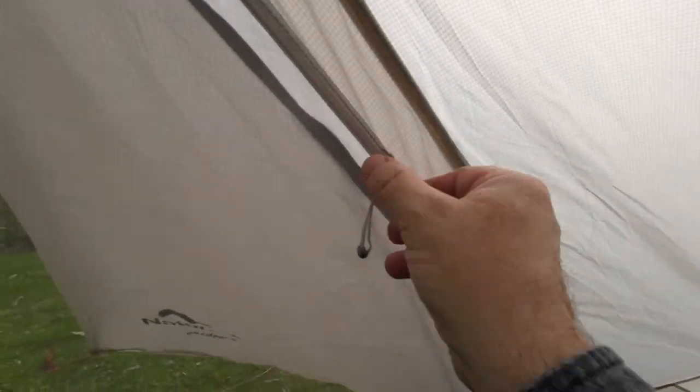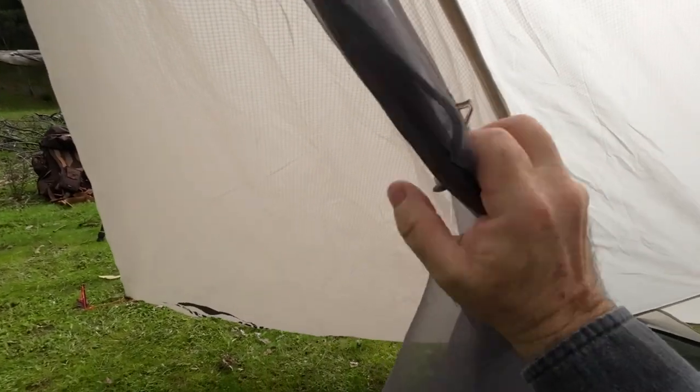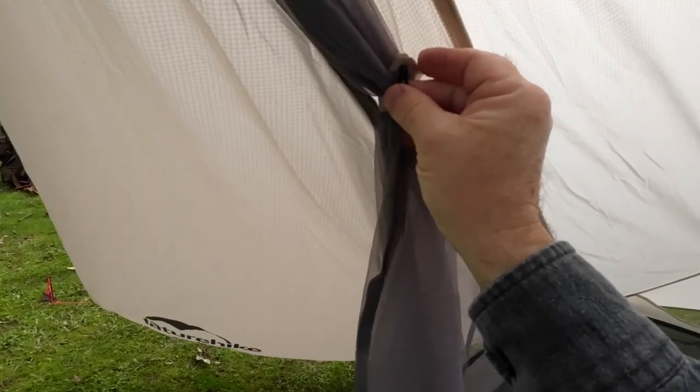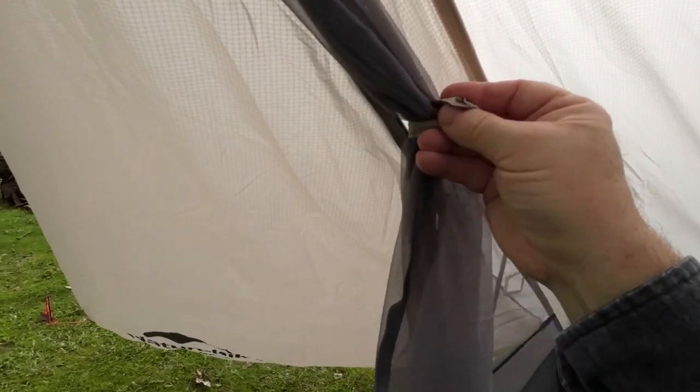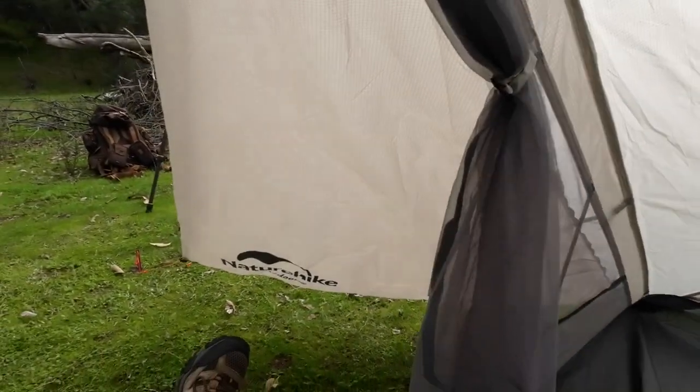There's that loop on the inside. Like I said, bringing your toggle around — let's try and do this one-handed. Putting it through the loop. Let's use two hands — the wind is picking up. And that's it — it's just hanging down here.